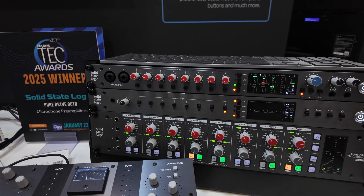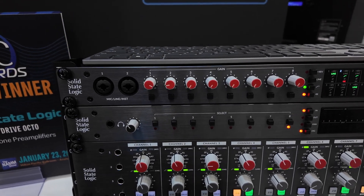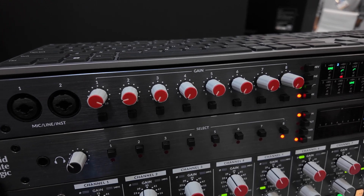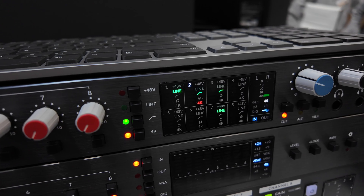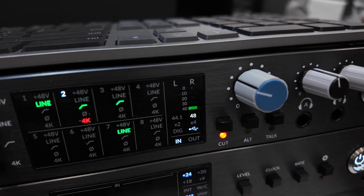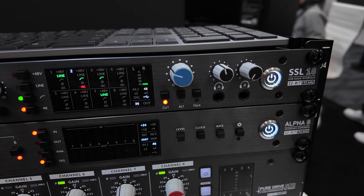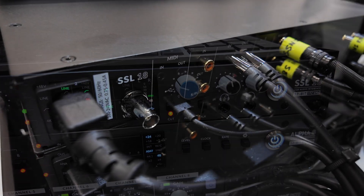Each input has a gain control, phantom power, high-pass filter, and our classic 4K emulation. We have a metering section which shows the current selection of each channel, a monitoring section, a dedicated talkback, and two independent headphone outputs with different impedance options.